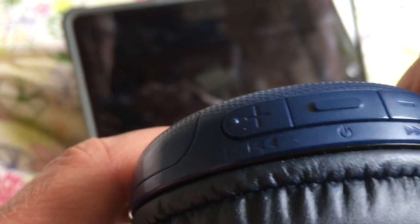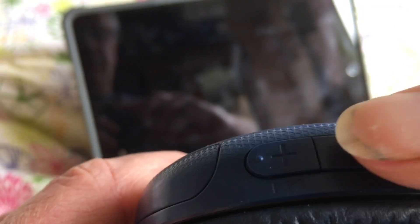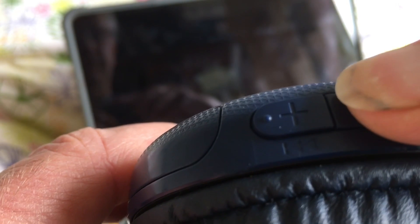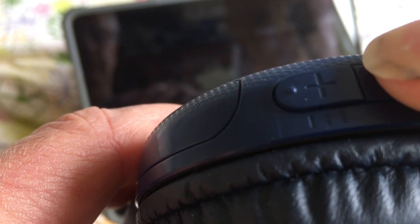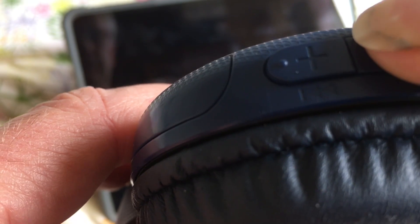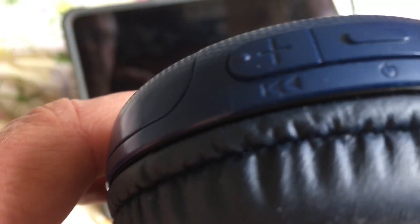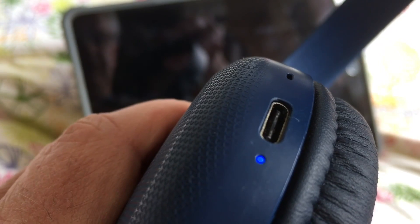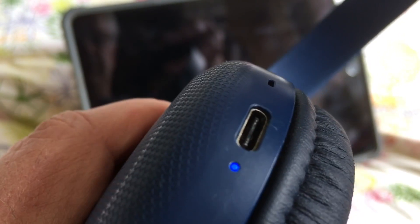So what we need to do is press the on-off button and hold it down for a few seconds to put it in pairing mode. It's told us it's in Bluetooth pairing mode, and in addition we've got a little light flashing to show that we're in pairing mode.